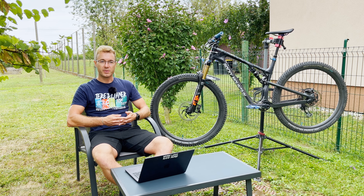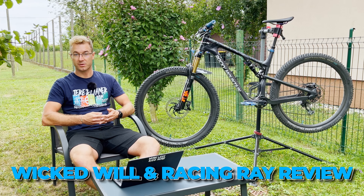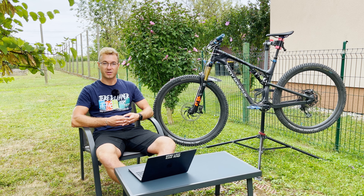I will tell you why I think that the Schwalbe Wicked Wheel and Racing Ray is a great tire combination for your aggressive cross country bike or even your short travel trail bike.